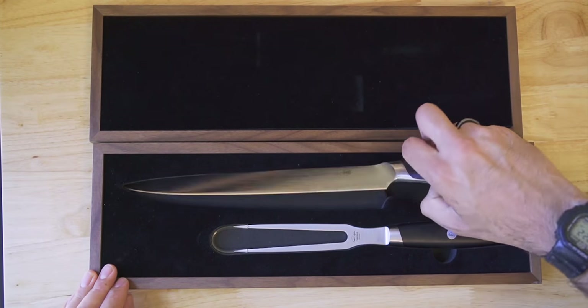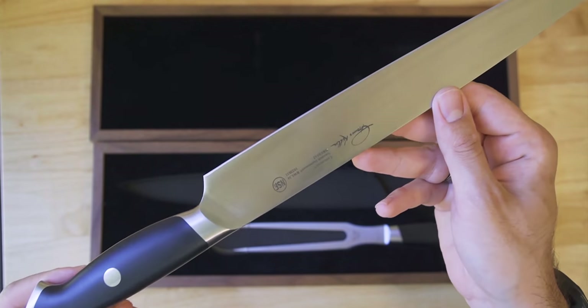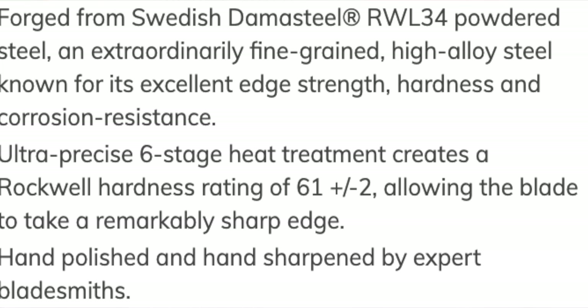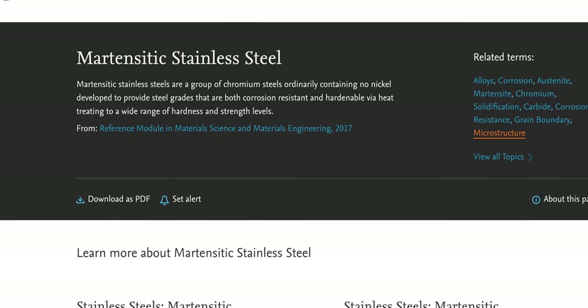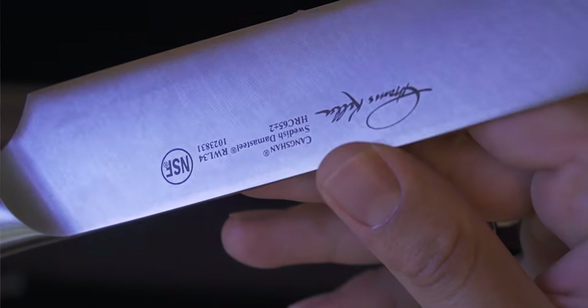I want to talk about hand feel, how this knife is to use, and my unique plan with sharpening — but first, let's talk specs. The steel on this blade is a Damasteel RWL-34 martensitic steel. For everybody who doesn't know what martensitic means — I didn't either and had to look it up. Martensitic refers to martensite, which is a very hard form of steel crystalline structure, named after Adolf Martens.